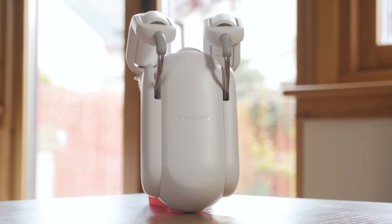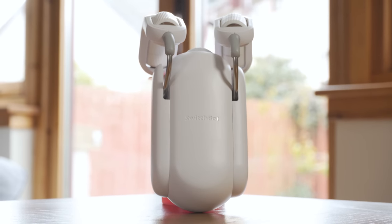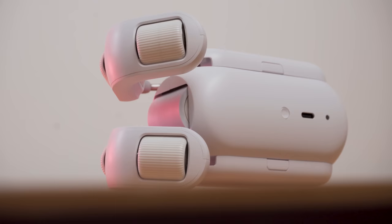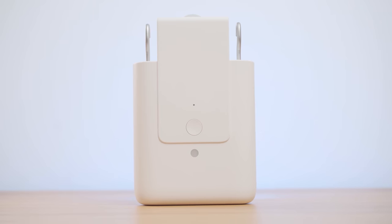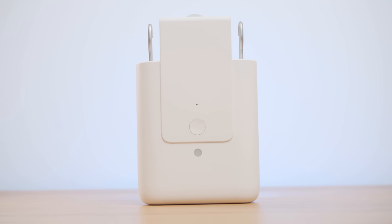SwitchBot has been pretty much the go-to solution for wireless smart curtains since they launched a few years ago. They are simple to set up, work really well and have a great battery life, but now comes the turn of a new challenger from Aqara with their brand new E1 Curtain Driver. Let's take a look at how they work and how they compare to the SwitchBots.